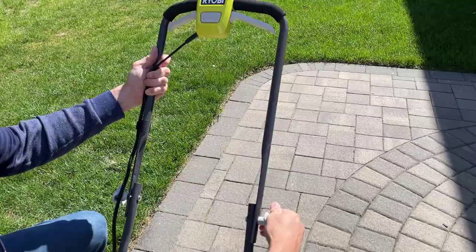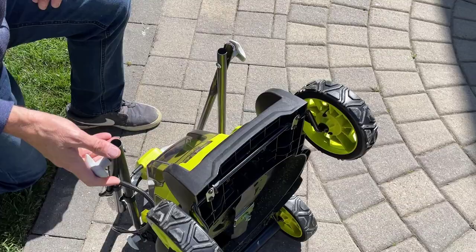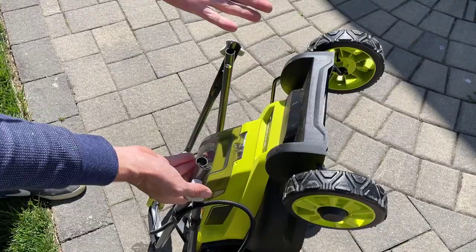You fold it forward like that, fold it like that, and then you can stand the mower up. I'm sure there's a way to stop this handle from flopping, but you get the idea. That's a pretty small footprint as far as storage is concerned.